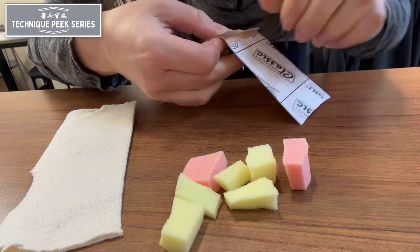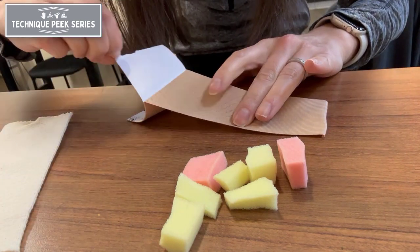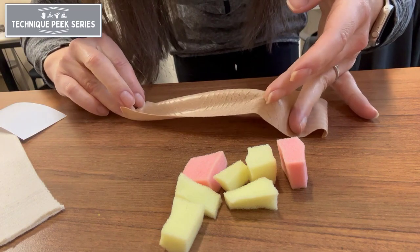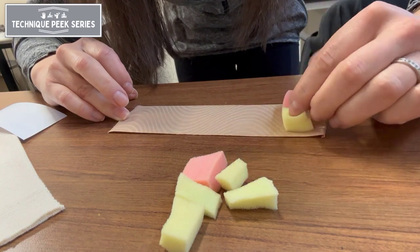Remove the backing from your adhesive tape. You can now place your foam chips in random patterns, trying to vary the densities and not place similar densities next to one another.